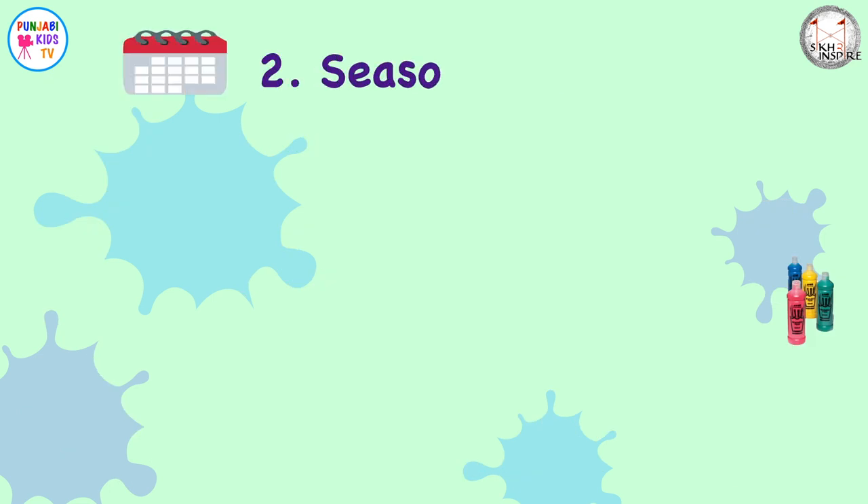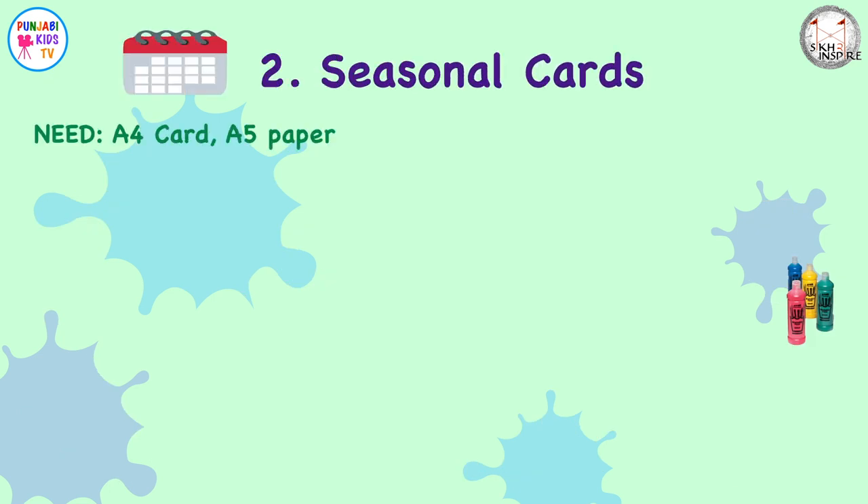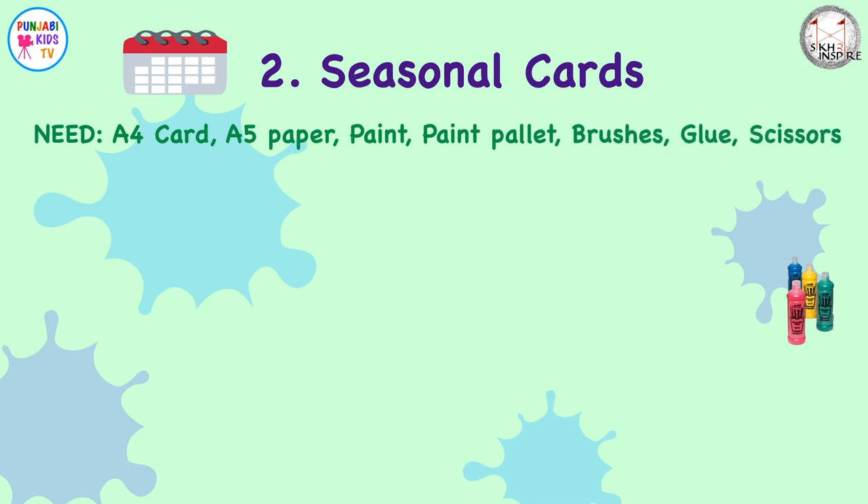Seasonal cards. You'll need A4 card that you can fold in half, A5 paper, paint, a paint palette, some brushes, some glue or tape, scissors, and it will be useful to have internet access and a printer.